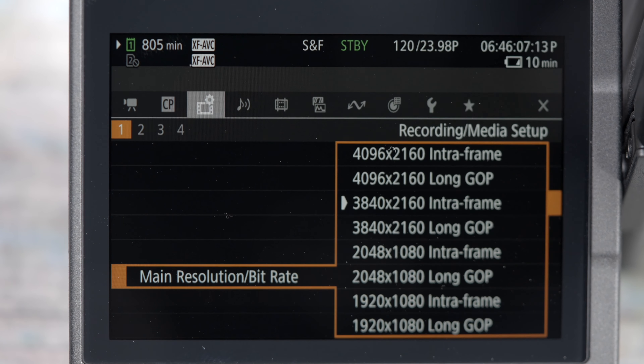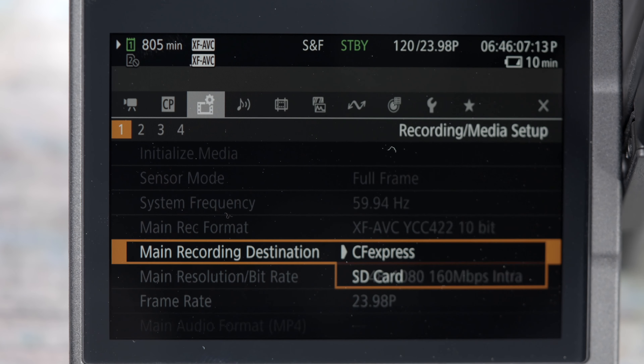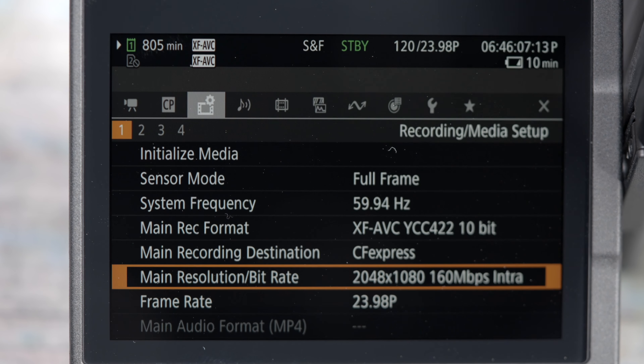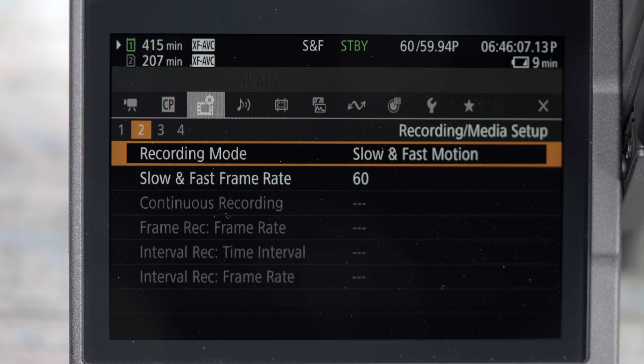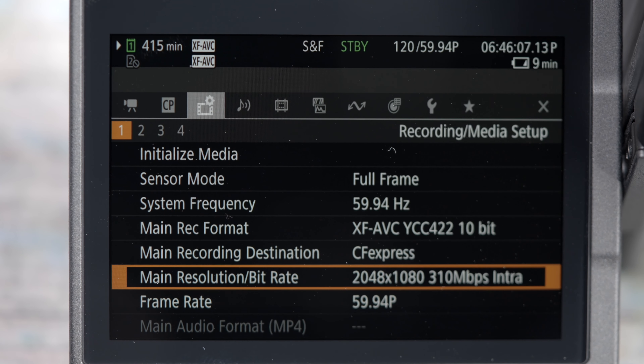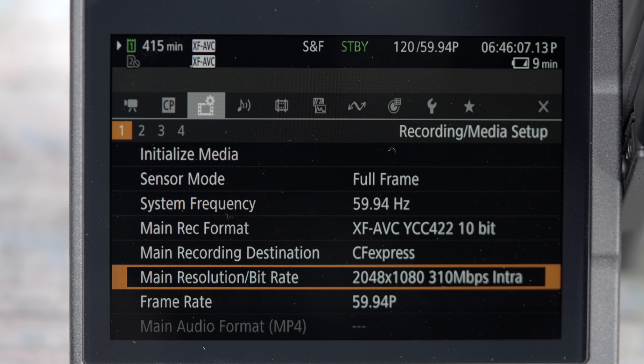So even though 410 Mbps is the normal frame rate data rate you can record to an SD card, when you are using this fast and slow mode you are actually writing more data to the card for the camera to then use to make that slow motion clip happen. This also applies to 1080p all intra frame at XF AVC when recording between the slow and fast frame rate of 72 to 120p for recording frame rates between 24 and 60p — even though at 24 or 25p the data rate is only 160 Mbps and at 50 and 60p it's only 310 Mbps, because of how the camera still has to write all of that data at higher frame rates it's still not enough for the V90 card.